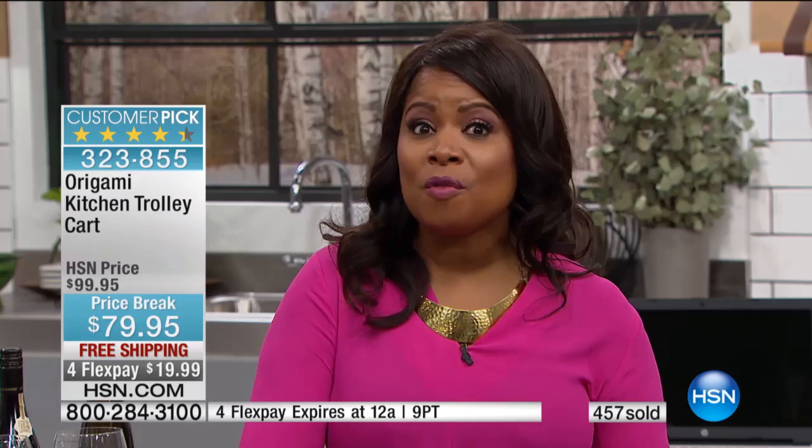All right, everyone — we are going to be bringing you a great product from Chef Ming Tsai coming up next. Stick with us, more to come at HSN. We'll be right back.